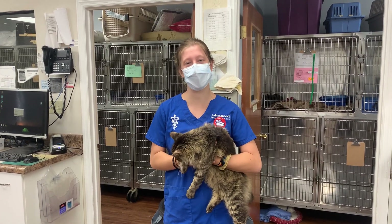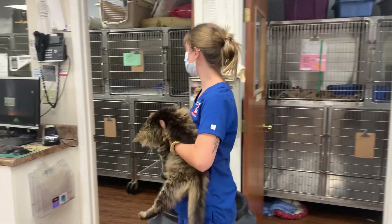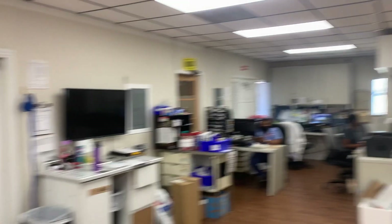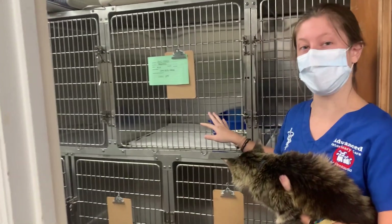Hi, my name is Taylor and I'm going to show you how to in-cage and remove an animal. This is Houdini. I've previously checked to make sure that all of the doors and windows in the facility are closed, and I've already set up his enclosure so that I don't have to do it while I'm handling him.